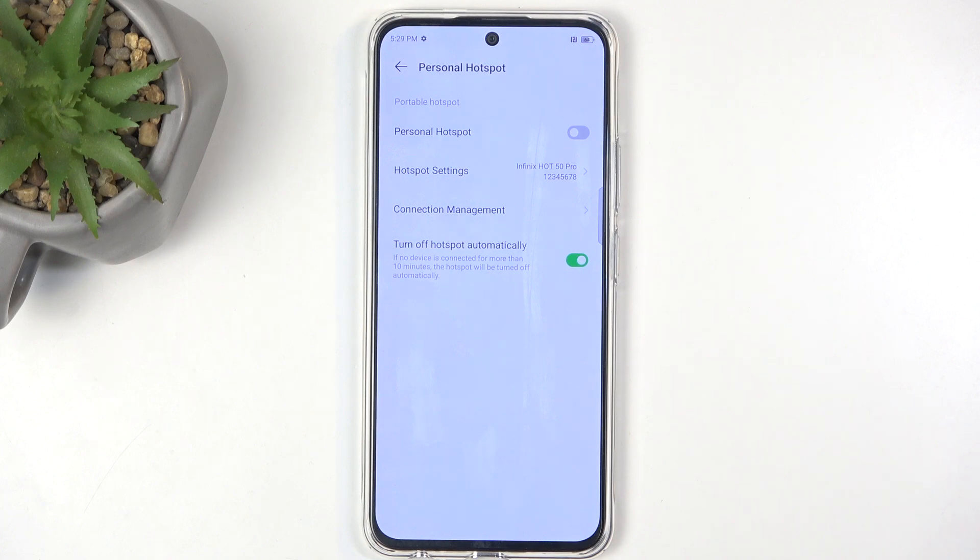This is a good option to have enabled, as the hotspot will consume more of your phone's battery, and if you forget about it, it would just be wasting your battery. This option prevents that from happening and turns it off automatically when it detects that it hasn't been used for 10 minutes.